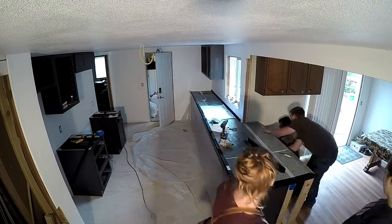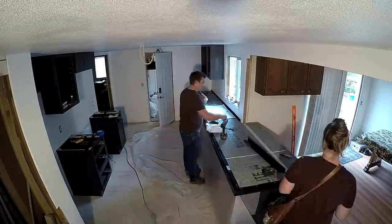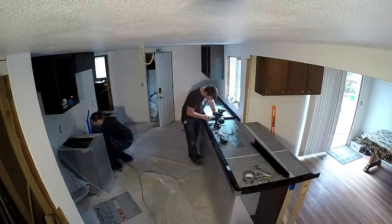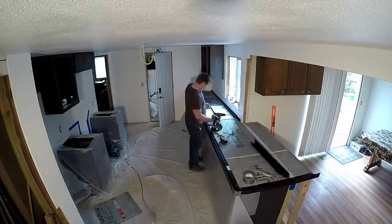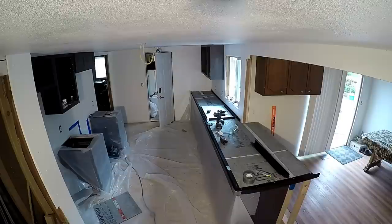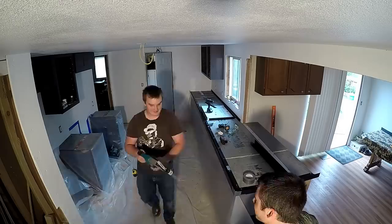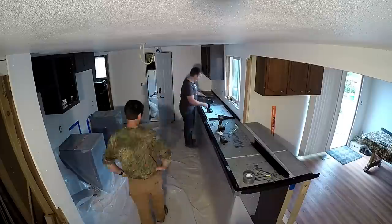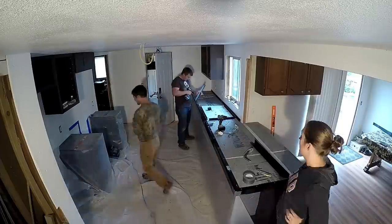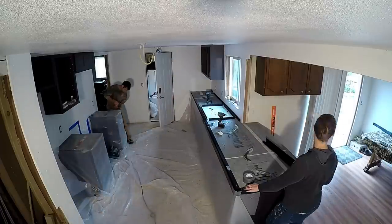You can see I'm assembling the forms along the edge and getting that support board under there. One thing we did was opt out of the undermount sink and went with a standard top mount sink. With that, I was able to use the backsplash form sections and create a dam using the sink cutout template. I ran my DuraBoard all the way across and screwed down the back form around where the sink would be to keep the concrete out. Once it was cured, I just had to cut out the DuraBoard — I didn't have to cut out the concrete itself.